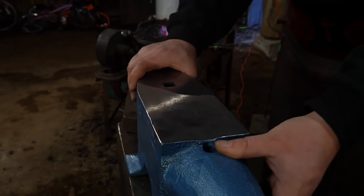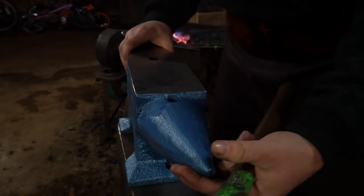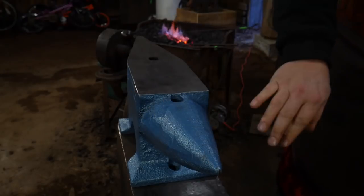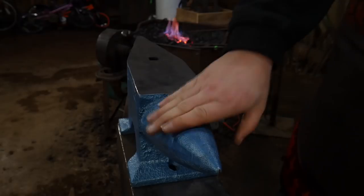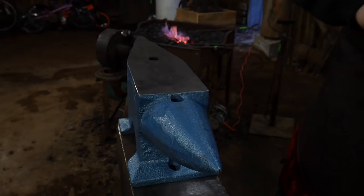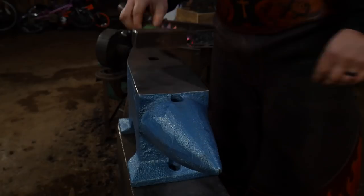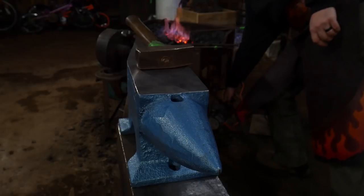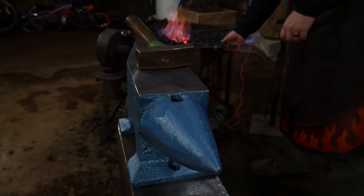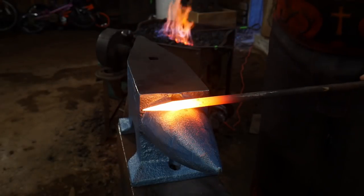So far I'm liking it — it's working pretty good. Now we're going to test the horn. You'll see quite a bit of texture on it; that's going to be covered in the cleanup video. We're going to test the horn to draw out a little bit of stock. Once this piece is hot I'll be right back with you — piece is good and hot, let's go ahead and hammer on the horn.